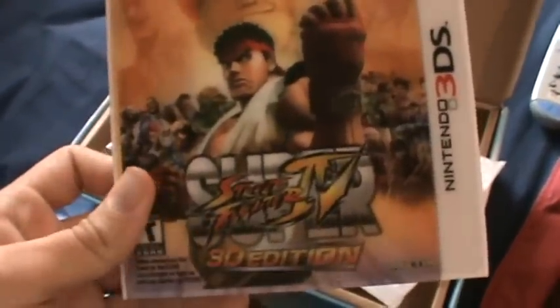I got Street Fighter 4 3D Edition 2. I haven't played too much of it, but it's pretty cool. Now I'll show you the 3DS.